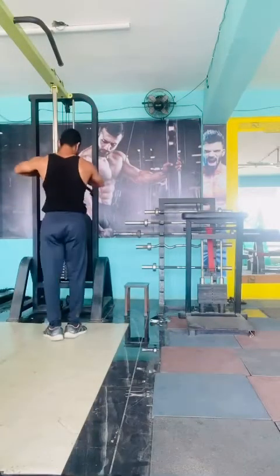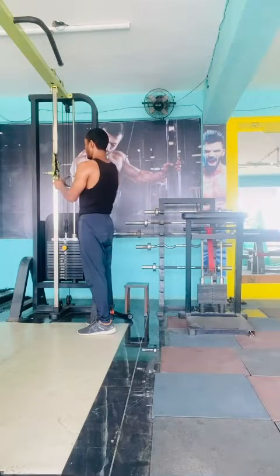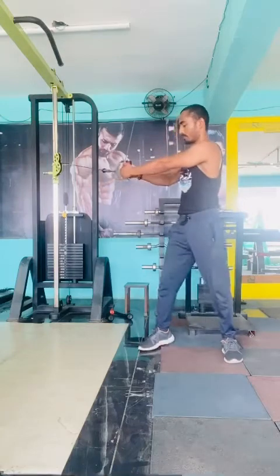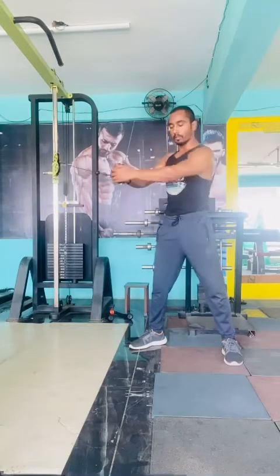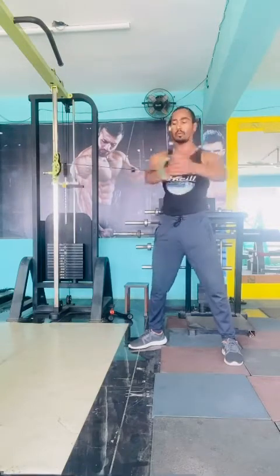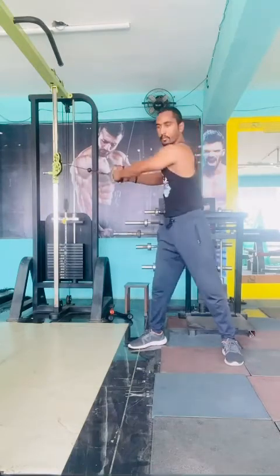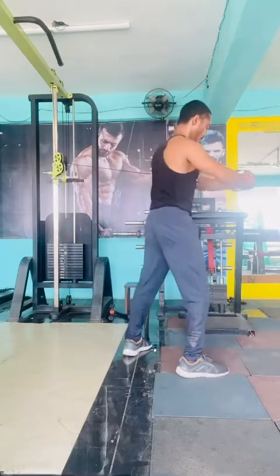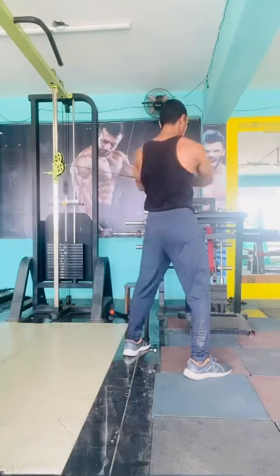Next, set the cable machine at chest level with a single handle, using 10 to 15 kg — start with lower weight. Hold the handle with both hands, keep your legs slightly wider than shoulder width, and squeeze down like you are chopping wood. This exercise is called the wood chopper. Do 15 reps each side, three sets total, and take 60 seconds of rest between every set.